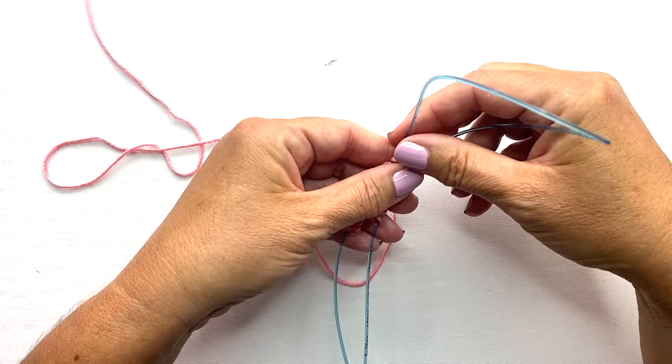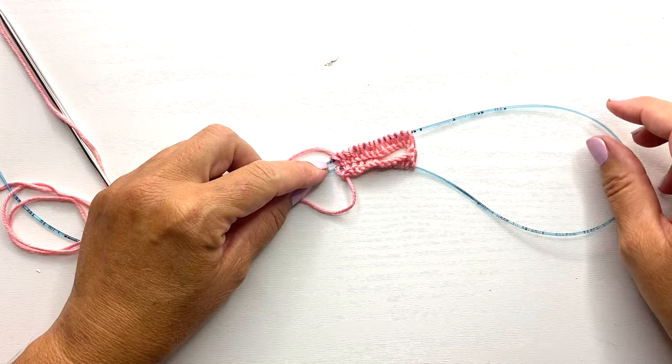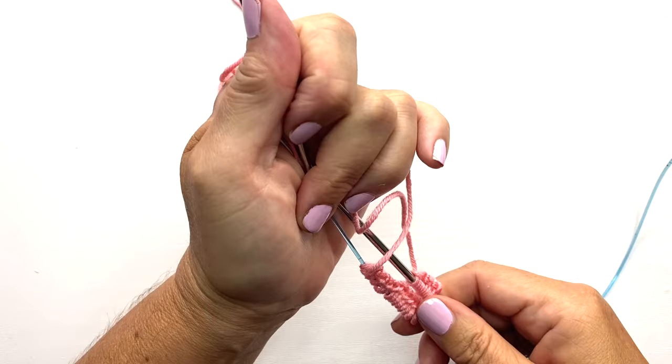Now we have 15 stitches on one side of the knitting needle and 15 stitches on the other side, with the cable looping in the center. Step three is to continue gently sliding these stitches across until they are both on the opposite sides of the actual needle part of the circular needle. That's what you want your work to look like at the end of step three.